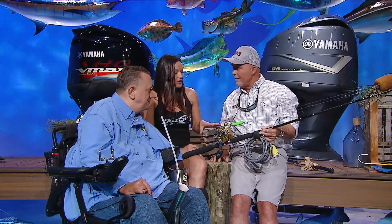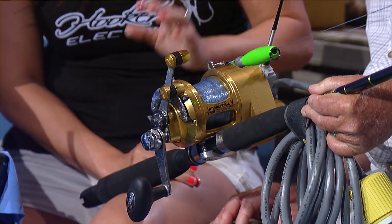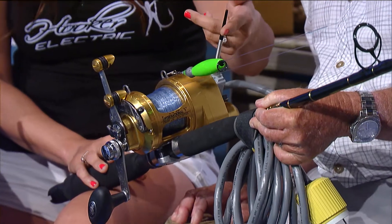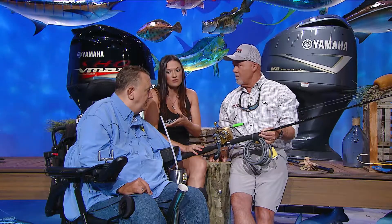Trista, what sizes do you make these reels in? We can actually motorize all the way up to a 130 — so 16 all the way through to a 130. We can put motors on and do different adjustments for any type of challenge you may have, like extended drag or the trigger mechanism to reel the fish in. We also do a variable speed knob. On Daryl's swordfish setup, he has the Bluetooth app on his cell phone, which is really cool — so he can reel that swordfish in.